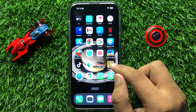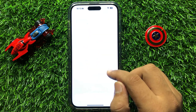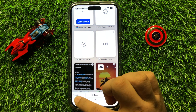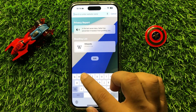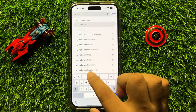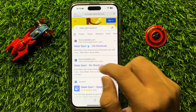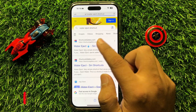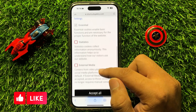To install the Water Eject shortcut, first open Safari browser, then open a new tab and search for Water Eject. Click on the first website and then scroll down.